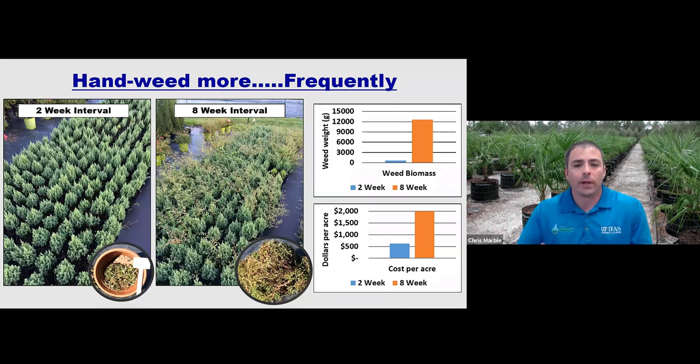Another thing I want to talk about is hand-weeding more frequently. This whole presentation is mostly about reducing weed control costs and trying to reduce hand-weeding, but weeding more frequently is going to reduce the total amount of time and labor that you spend weeding. In a research project looking at hand-weeding intervals, we had different blocks of plants at different nurseries — some were weeded every two weeks and some were weeded every eight weeks. Both blocks were treated with the same herbicide. What we saw was that weeding every two weeks reduced hand-weeding time and total labor costs by about 50 to 70 percent, depending upon the nursery and location.